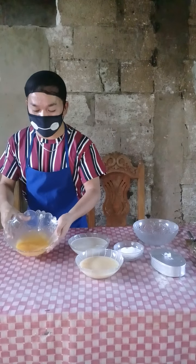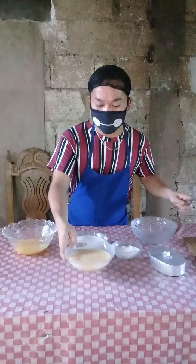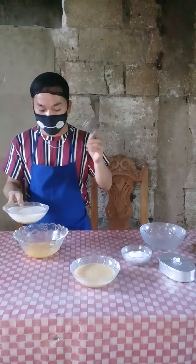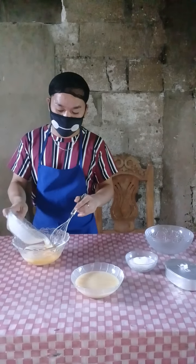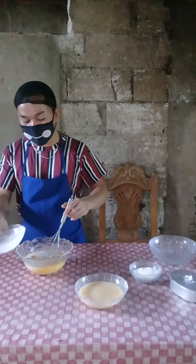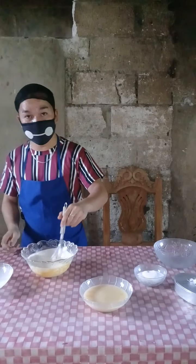We're done separating the egg white and egg yolk. So now, we're going to mix the evaporated milk using the egg yolk, and mix it using the wire whisk. Just gently mixing.